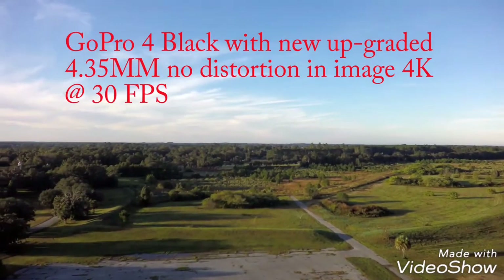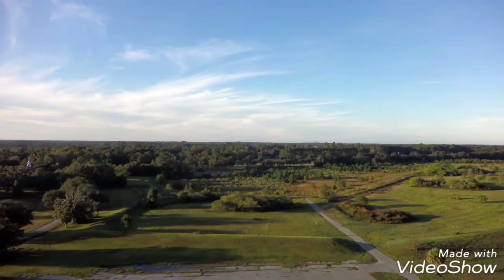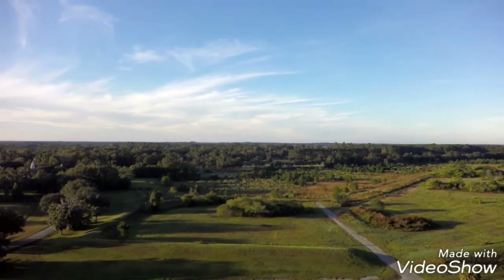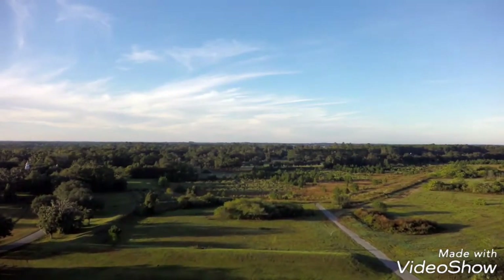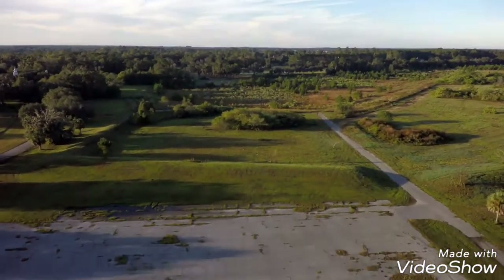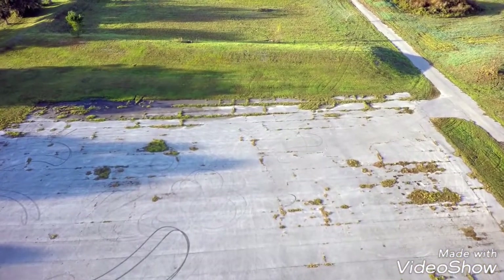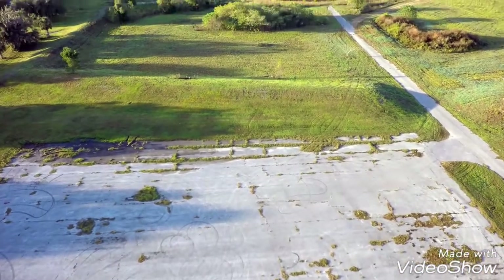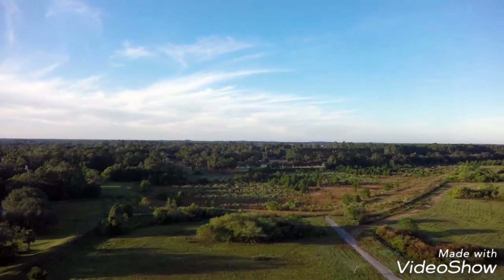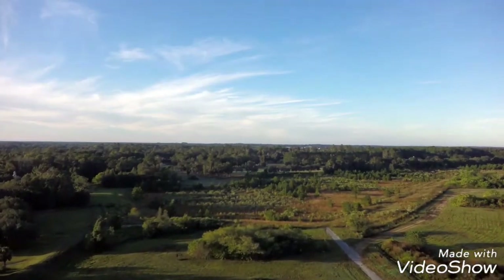Now we're switching over to the upgraded lens. As you notice, there are no props in the video and the horizon is straight. The images are much larger and appear closer — approximately about 95 to 100 feet with the first video using the original GoPro lens, about the same distance here.